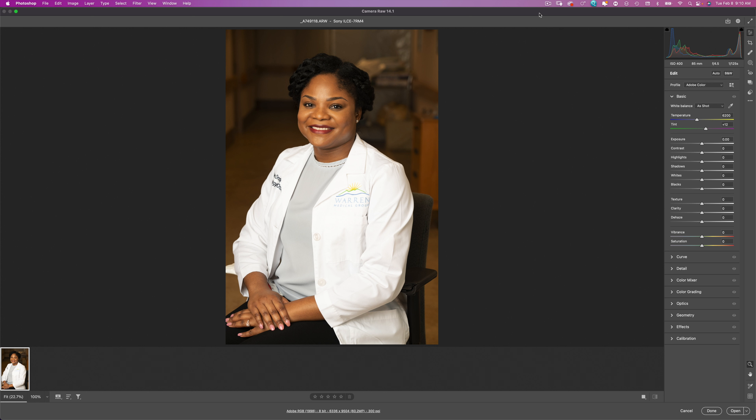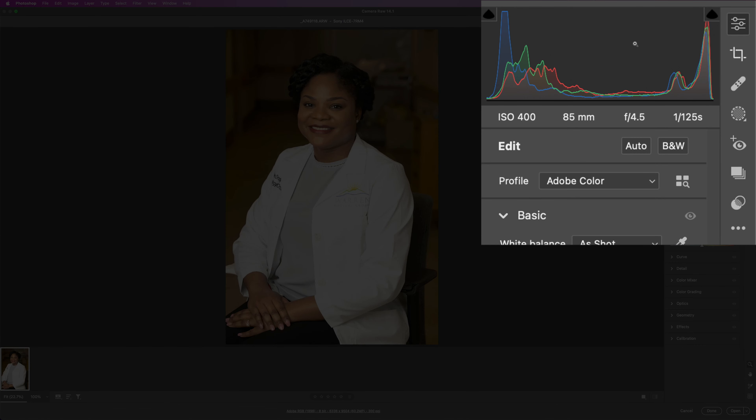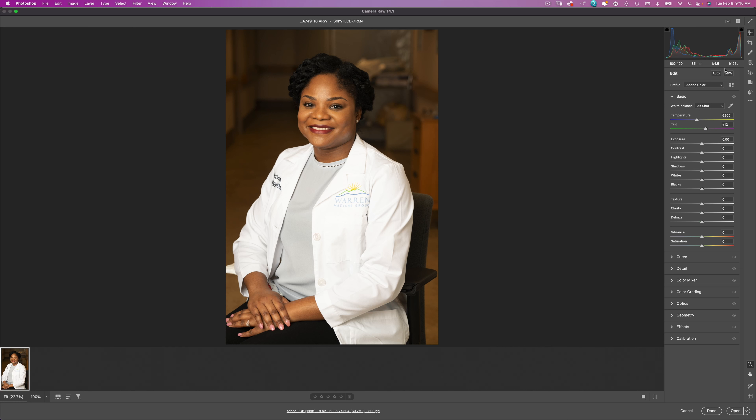I don't have time to check my settings or make adjustments to the light. As you can see in this photo, I shot at f4.5 to get a nice depth of field — we want the subject to be completely in focus. I was at ISO 400, 1/125th of a second. I did use a studio light with an octabox. I'm going to show you how to take this snapshot-looking photo and turn it into a professional headshot the hospital can use on their website or in marketing materials.